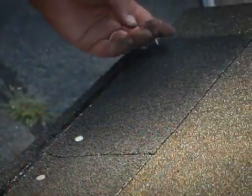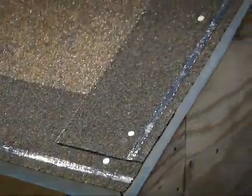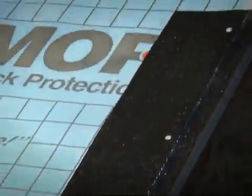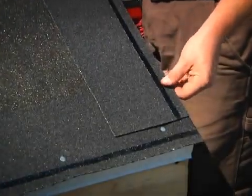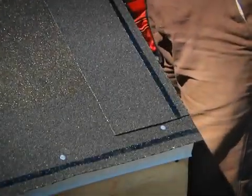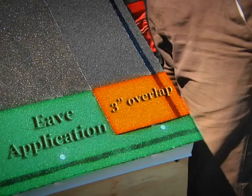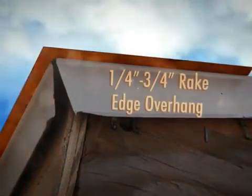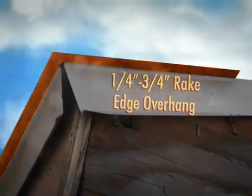Fasten the adjusted starter strip with two nails one to two inches from each side end. For maximum wind resistance, starter strips should be installed along all rake edges. Begin by laying the strip with the sealant side up, closest to the rake edge. Position the starter strip so that it overlaps the eave starter strip by at least three inches. As with the eave edges, the starter strip must overhang the rake edge one-quarter to three-quarters of an inch.